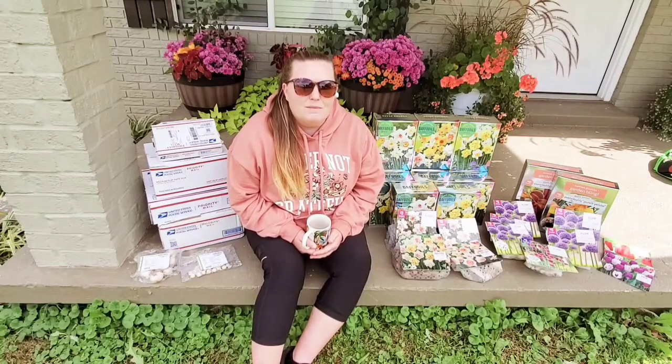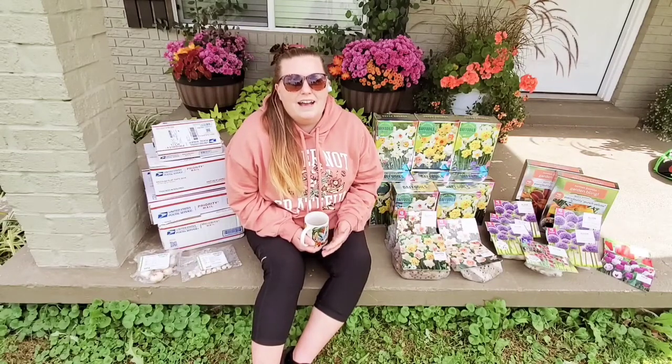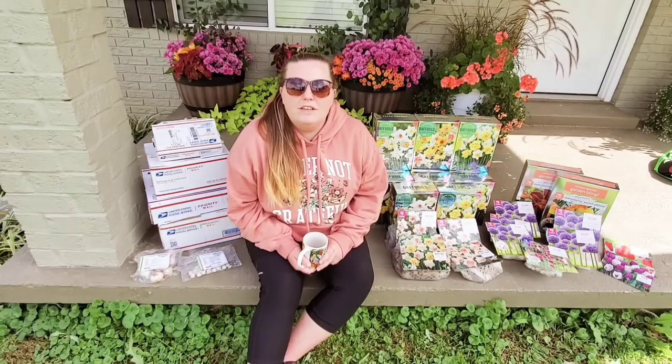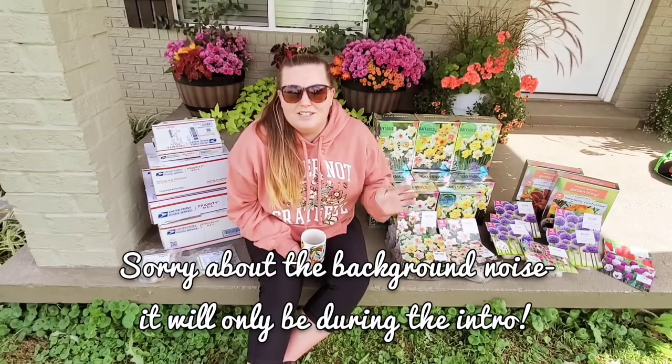Hello everyone, welcome back. If it wasn't obvious from the title of the video, I have received some of my fall bulbs. If you're new to the channel, I'm currently going into my second year of being a flower farmer, so I made it past the first year.